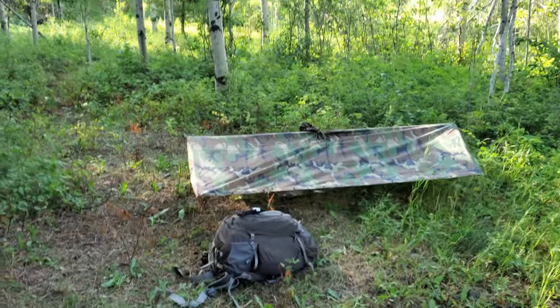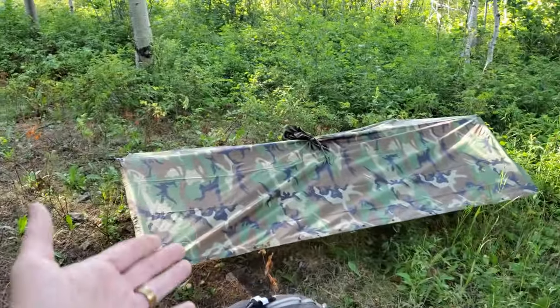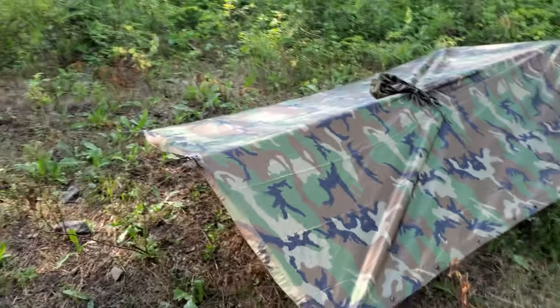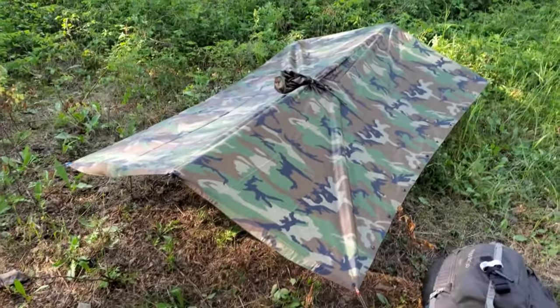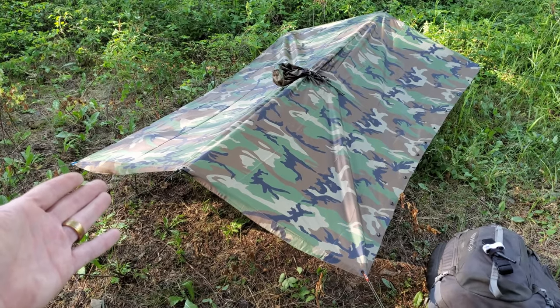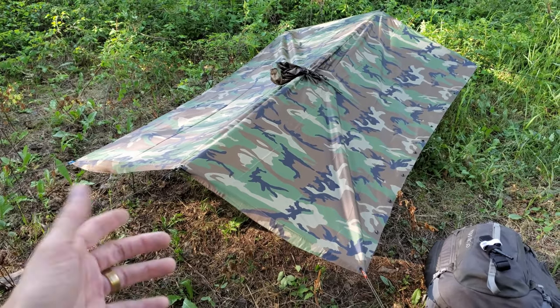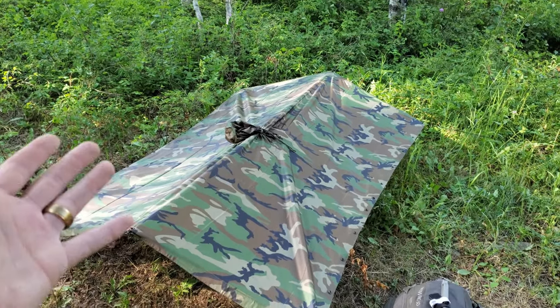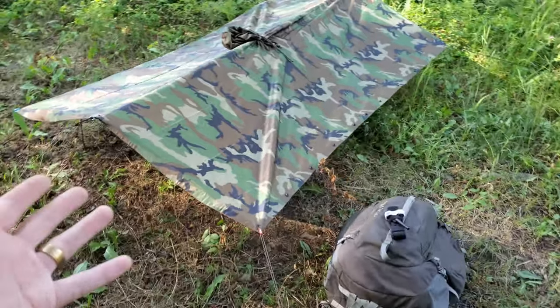I have this set up right now — this is a BDU or woodland-based camouflage poncho, not a poncho liner but the poncho itself. I recently changed this out from the Snugpak Stash that I used to run, just for weight purposes. This is a little bit heavier but it adds the capability of using it during inclement weather, which is really cool.